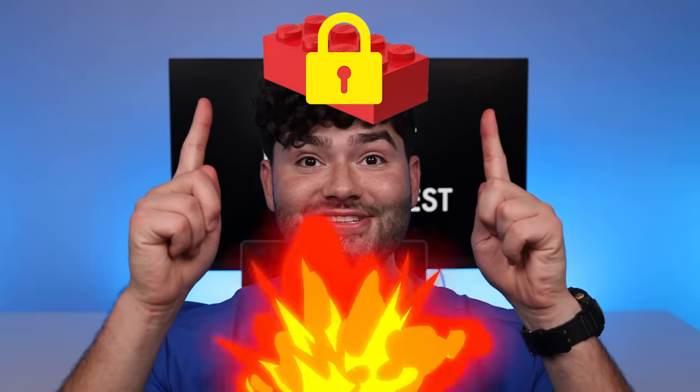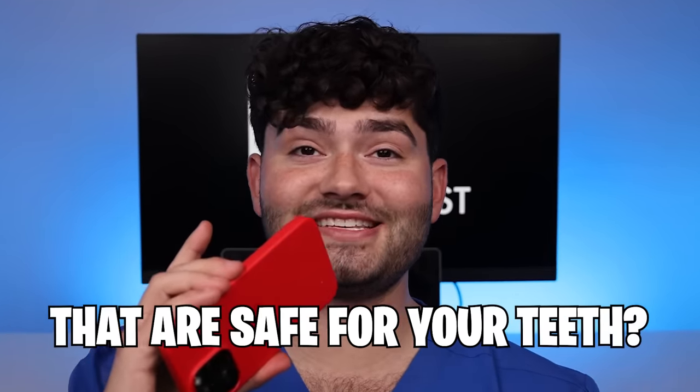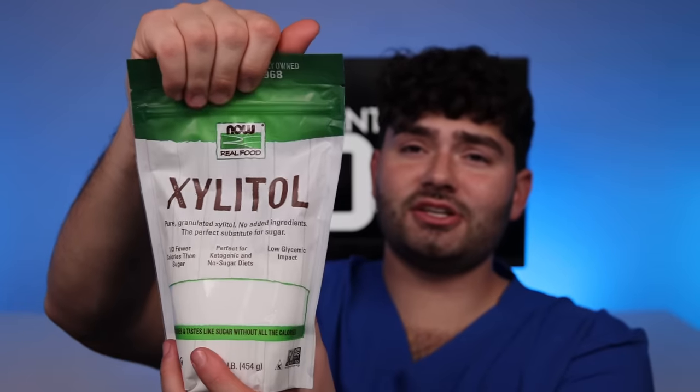While those are hardening, it's time to unlock brick number two. We have to figure out how to make a sweet treat that won't dissolve your teeth. I've never made a sugar-free candy before, so let's head over to my favorite AI chatbot, Google Bard. What are some sugar alternatives that are safe for your teeth? Google Bard's top pick is xylitol because it inhibits the growth of bacteria, which results in less decay. It's also naturally occurring and has a low glycemic index, great for those with diabetes. Let's give it a try.